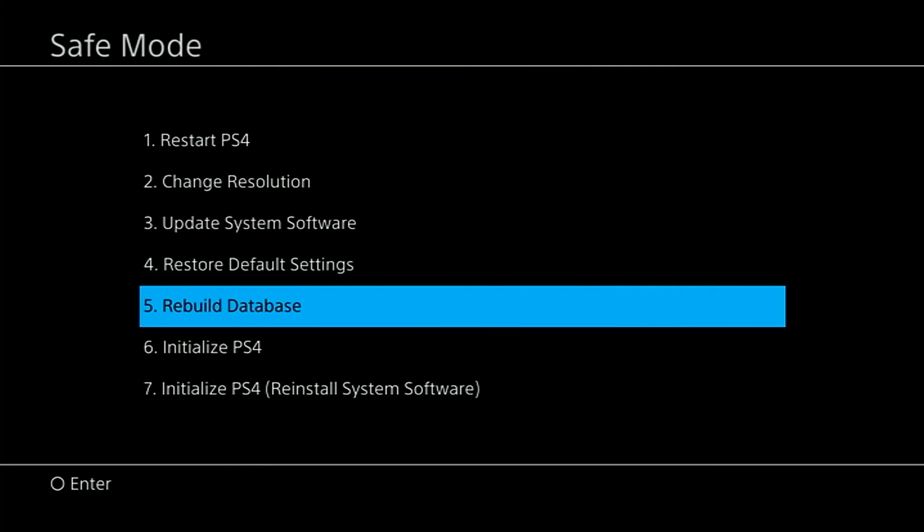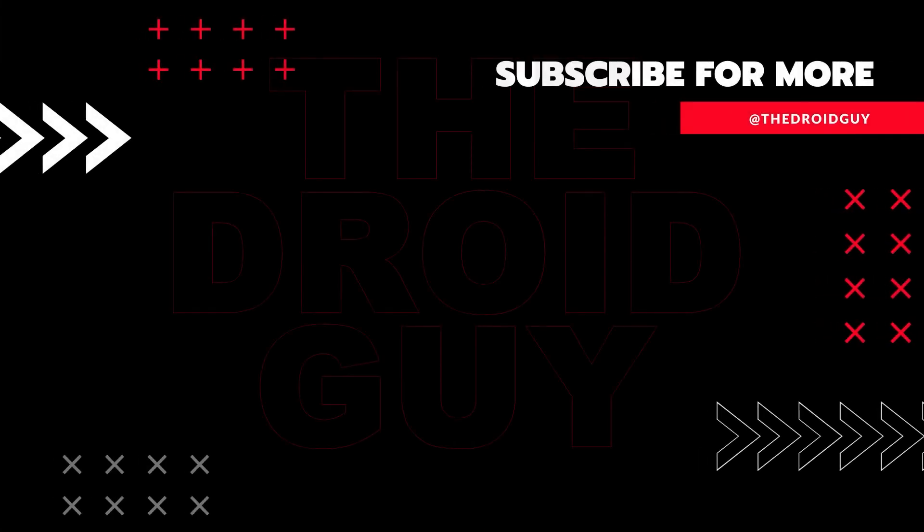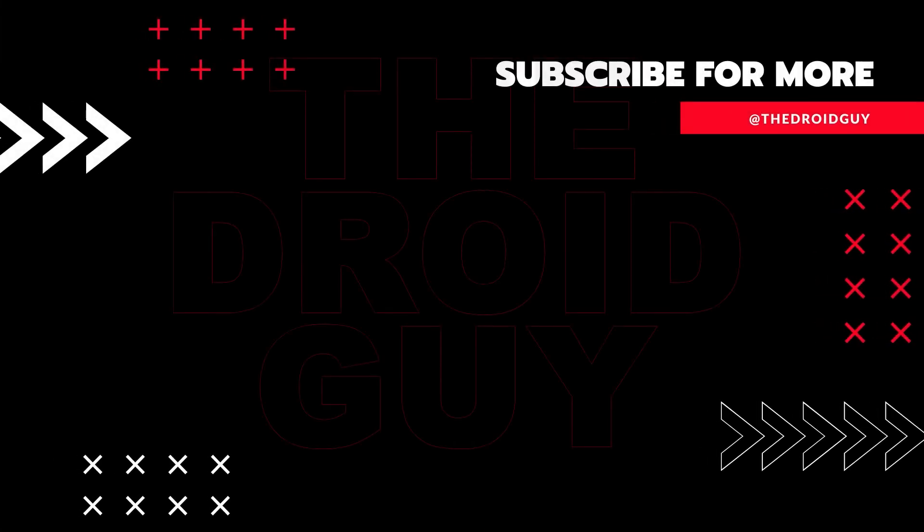That's it! If you think this video is helpful, we would appreciate it if you can leave a like, subscribe to our channel, or share this video with your friends. This can greatly help in making sure that Google's algorithm can find and recommend this video to others.